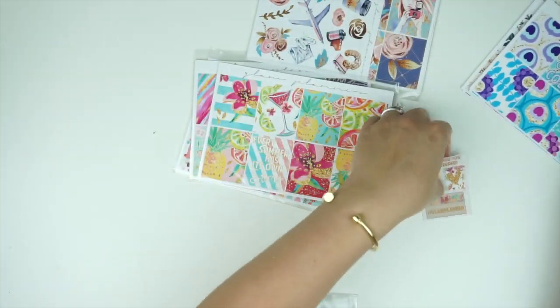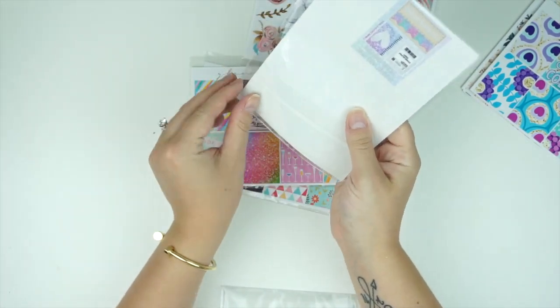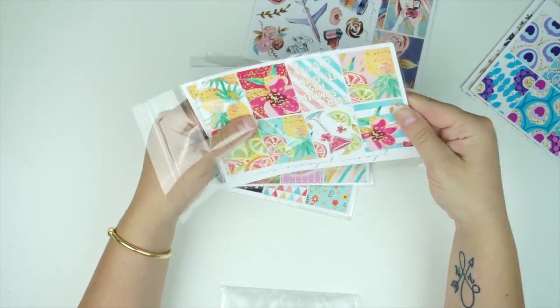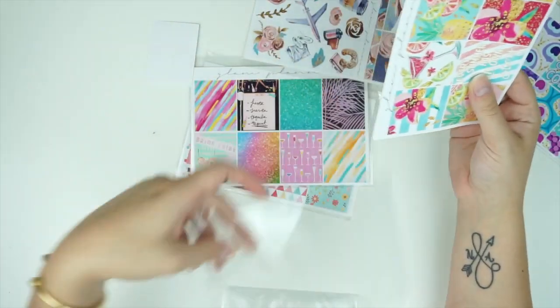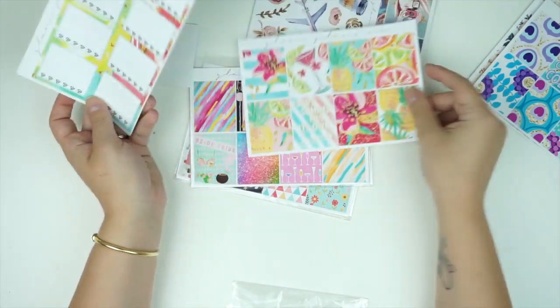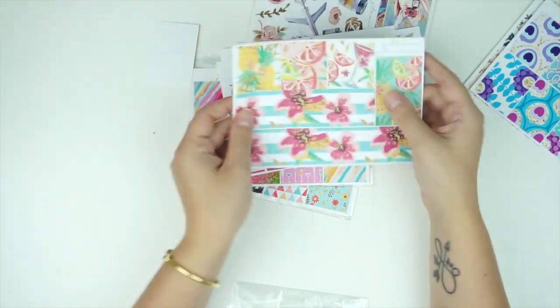There's another kit — I think it's called 'Every Summer Has Its Own Story.' I love this art and the gold accents. I'm just going to flip through it rather than describe every sheet. It's really beautiful.